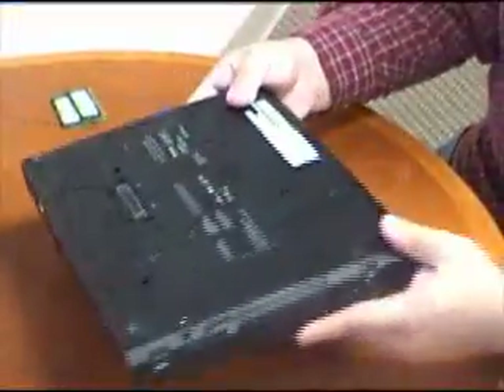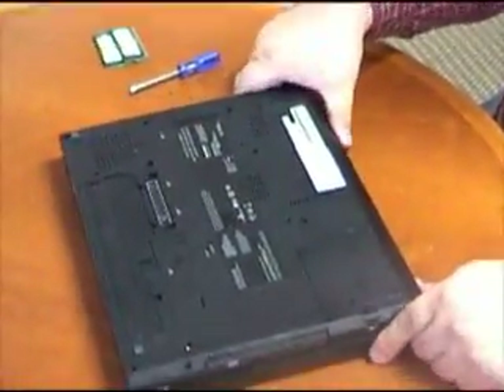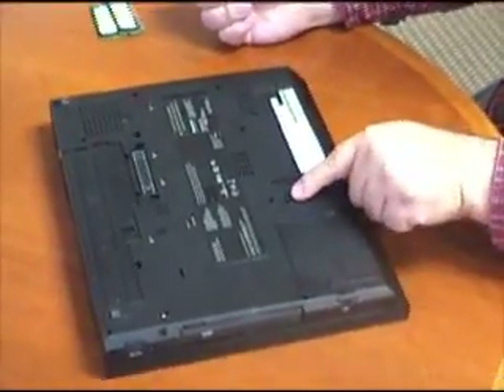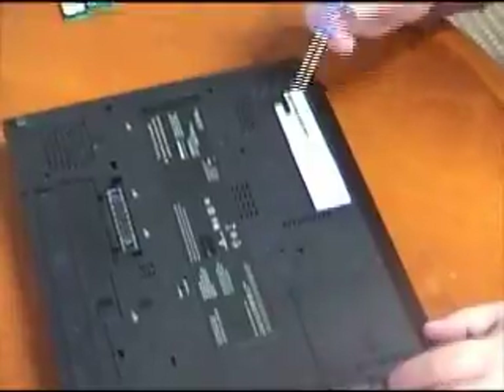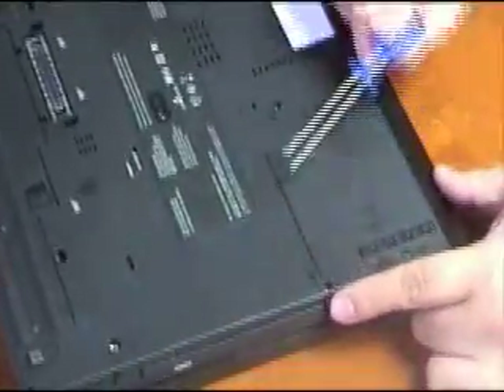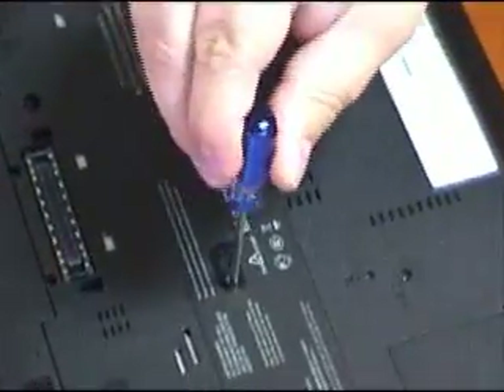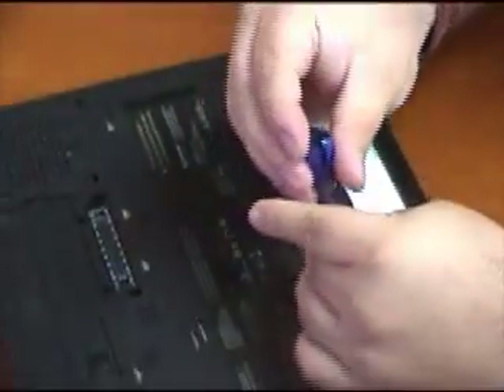The first thing we want to do is turn it over and locate the screw holes that release the keyboard. On this laptop, they're here, here, here, here, and here. So we'll go ahead and start by loosening these screws.